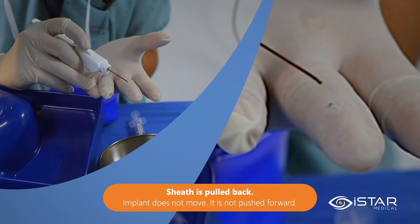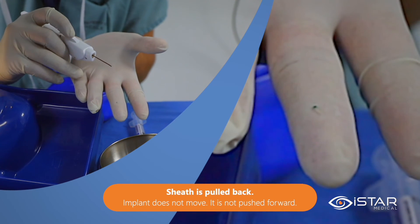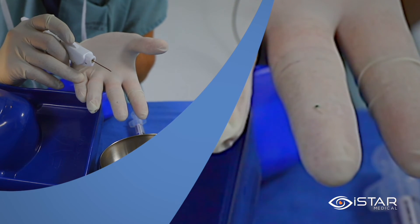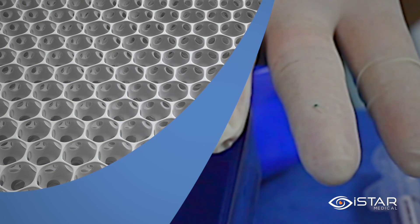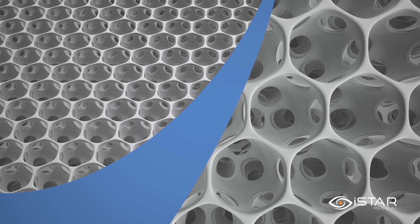Here you can see the actual implant on my finger. It is made of soft and flexible medical grey silicone and so easily conforms to the eye anatomy. The material is called STAR. It is biocompatible and minimizes fibrotic reaction due to its unique structure, composed of an organized network of interconnected hollow spheres.